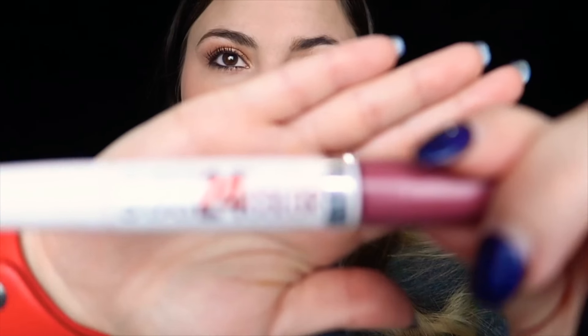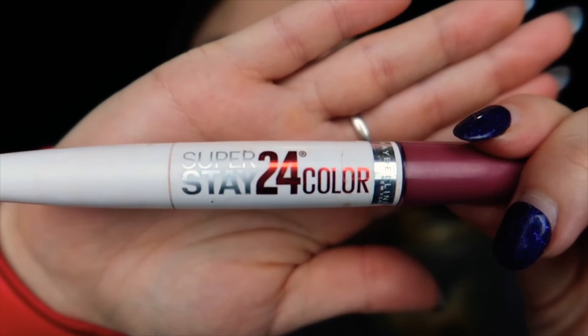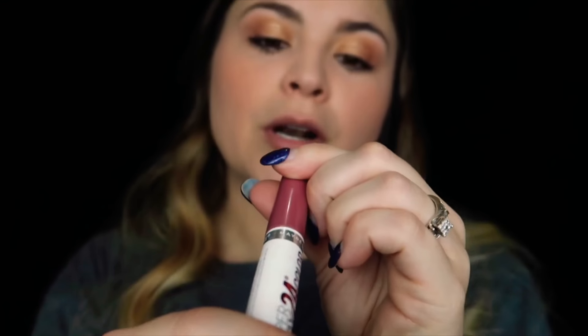Now for the best part — the lipstick. So many of you have asked me what lipstick I use in my videos — this is it. It's the Maybelline Super Stay 24 Hour Color in the shade Perpetual Plum. I've been using this for a while now and it's lasted me so long. It's such a pretty color.